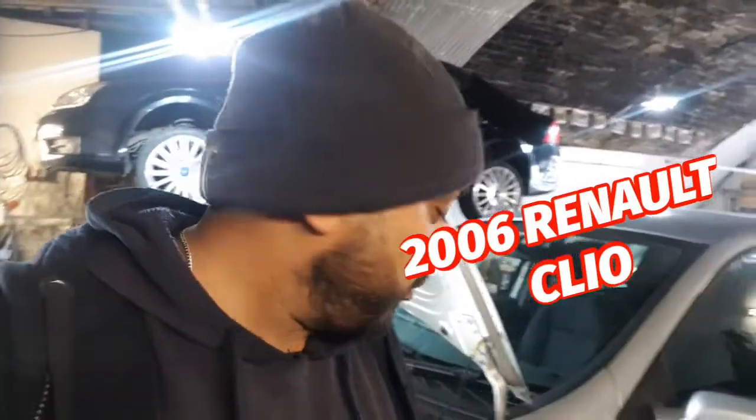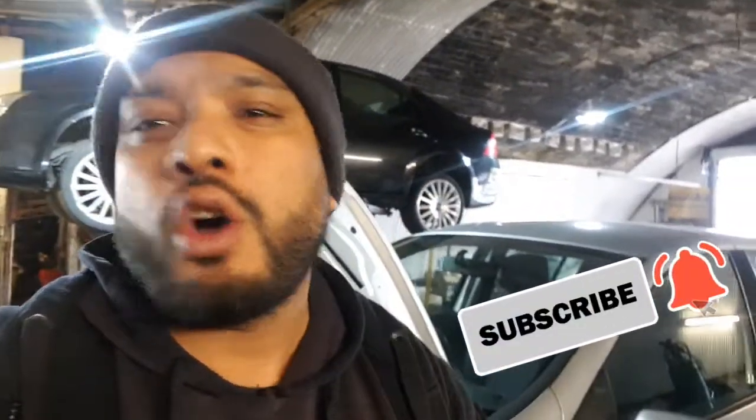What's going on guys, it's Rahul TV, team R4UL, your favorite YouTube mechanic back again. What I've got this time around is a 2006 Renault Clio. I'm going to replace the front coil spring — passenger side. Driver side is all the same. 2006 Renault Clio front coil spring suspension spring replacement. Let's go, let's do it.